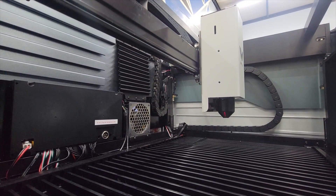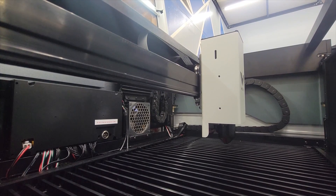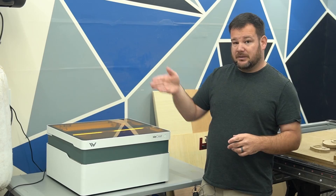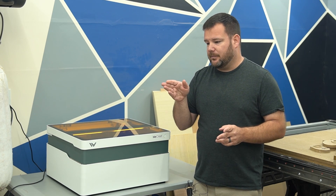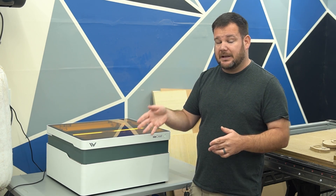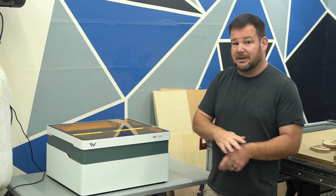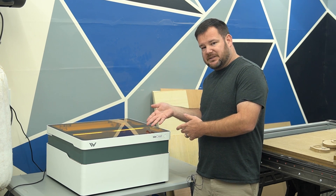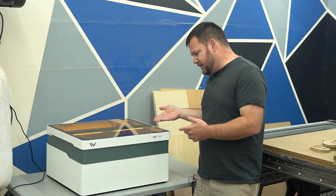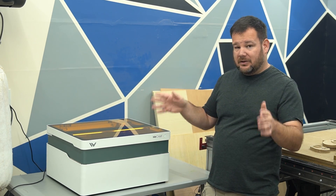I downloaded their software, which is local to the computer, and it was as simple as dragging and dropping my artwork in and selecting the material. Their software is called WeCreate Make It — I'll go over that in a second — but it was as simple as dragging, dropping, and hitting go. The auto Z measured the material, zoomed in to where it needed to be, and I hit go. It honestly was a very easy workflow.